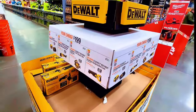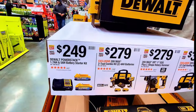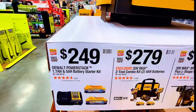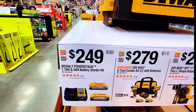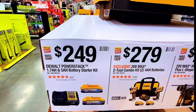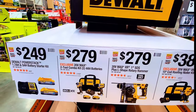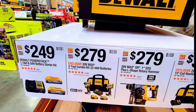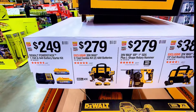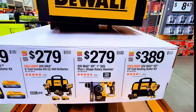On this side it's $249 for the two-battery pack along with the charger — one 1.7Ah and one 5Ah battery starter kit. Or for $279 you get those two plus a combo deal, and they come with a battery and charger.